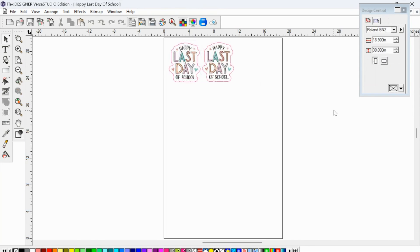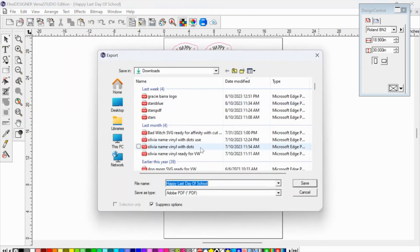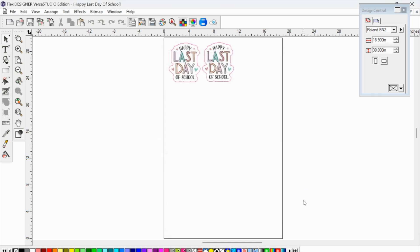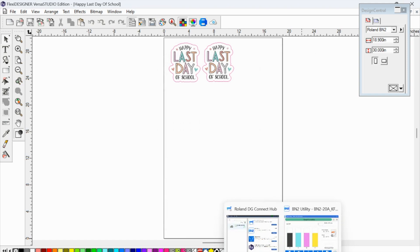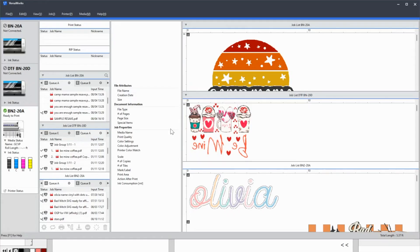If you decide you don't want to send directly to the device and would rather have more options for printing and cutting in VersaWorks, instead of 'Send to Device' go to File > Export. This gives you the option to export in whatever format you want, but you want a PDF. I'll put 'vw' at the end of the filename so I remember it's the one for VersaWorks. Click Save. Now I can get into VersaWorks — either launch it directly or open it from the hub.